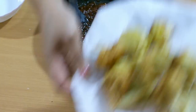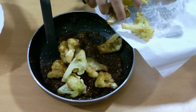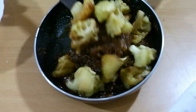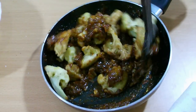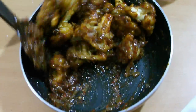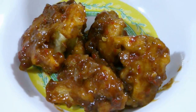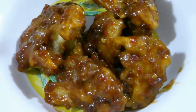Now I am going to add the fried cauliflowers. Mix the fried cauliflowers with the manchurian sauce. It's mixed well. Just transfer it into a bowl or platter. It's looking so yummy and delicious.